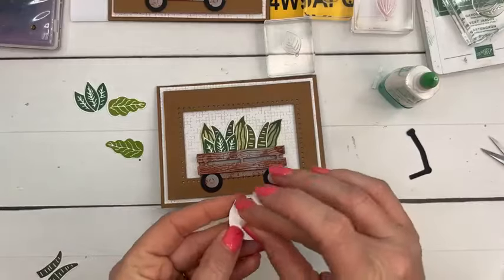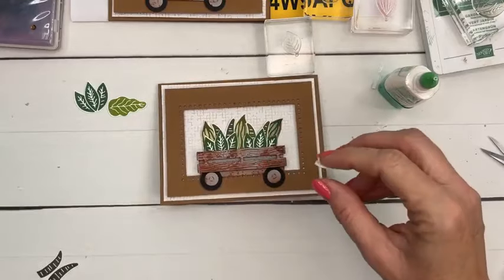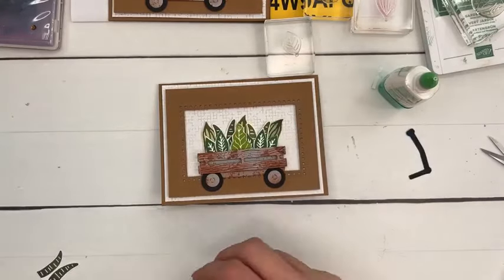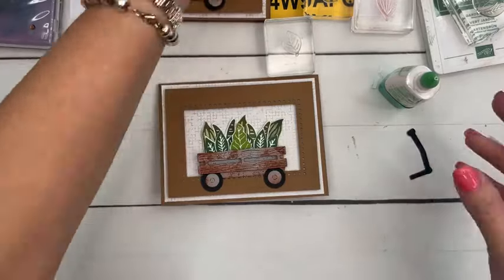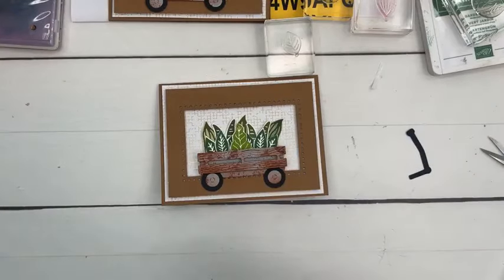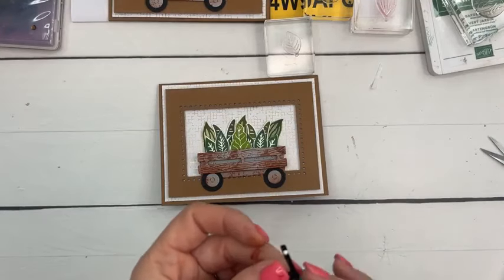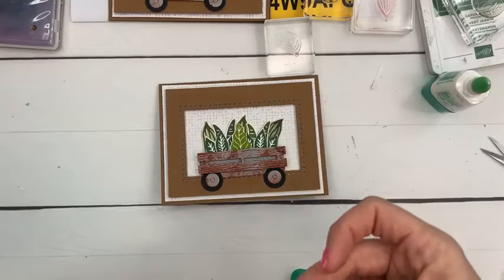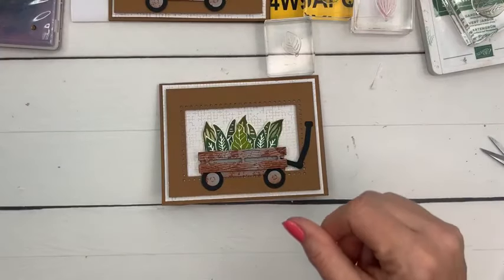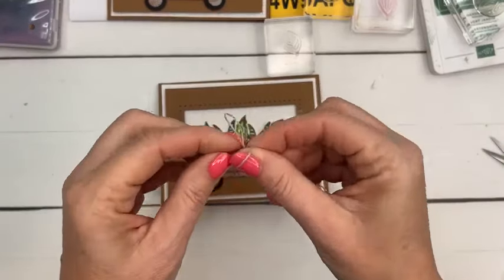I'm going to put this front layer on with dimensionals. It's interesting how some parts of the United States can see the eclipse and some can't — I get it's the path but it just seems like if I can see it you should be able to too. It speaks to how far we are from each other. Let's put on the handle. I think this little rusty wagon is cute! We're going to put a little linen thread bow on too.